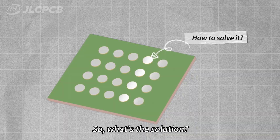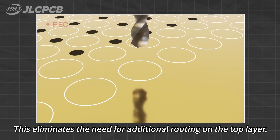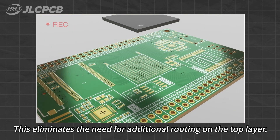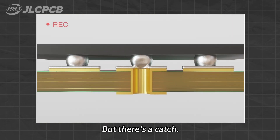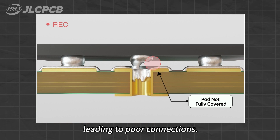So, what's the solution? Perhaps consider placing vias directly on the soldering pads. This eliminates the need for additional routing on the top layer. But there is a catch: solder paste can flow into the via during soldering, leading to poorer connections.